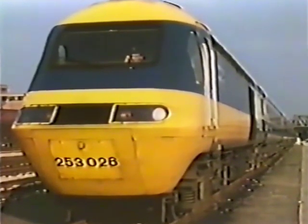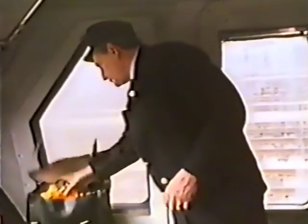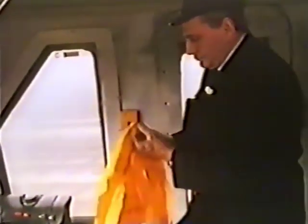You're looking at a very rare sight, I'm glad to say — an HST that needs assistance. Both power cars have failed. The driver and the guard have conferred on the telephone and agreed their course of action. They've decided in the circumstances to ask for assistance to come from the front.